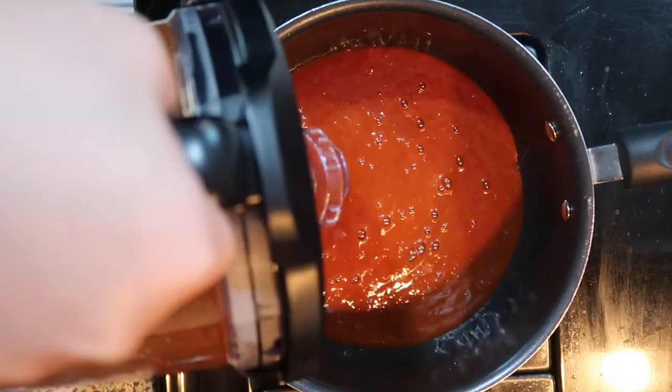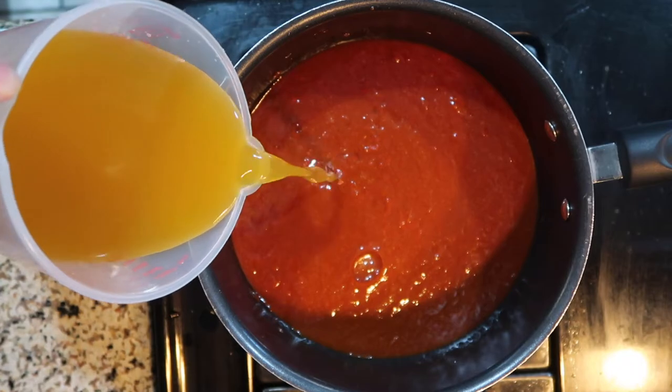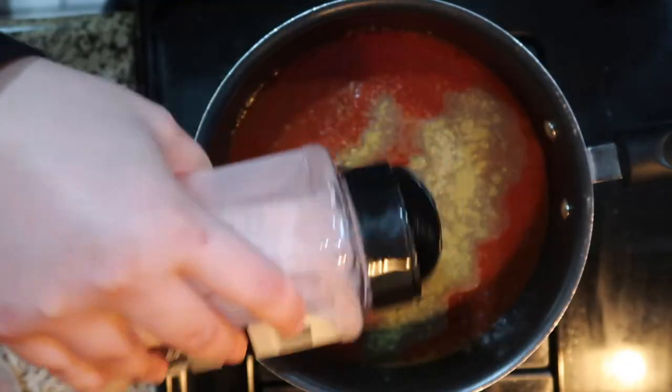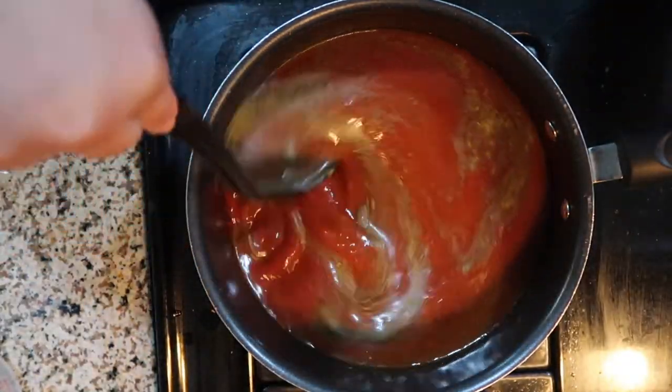Add two more cups of vegetable broth. I like my consomé a little on the thicker side, but if you'd like yours thinner or want a little extra, feel free to add three cups instead. Then season with cumin, Mexican oregano, black pepper, and salt to taste — add as much or as little as you'd like.